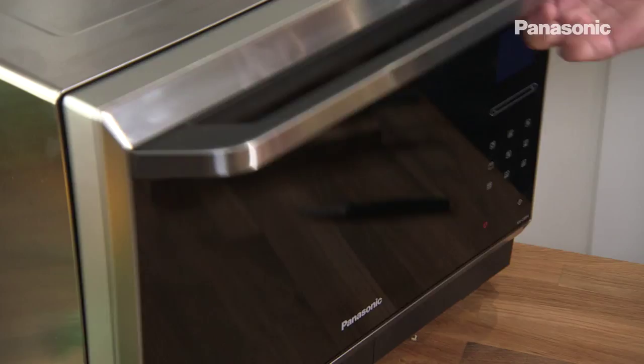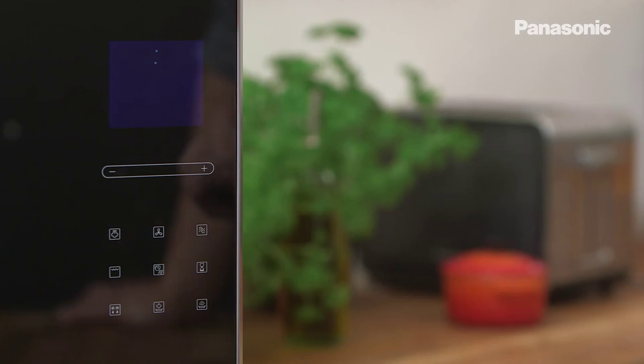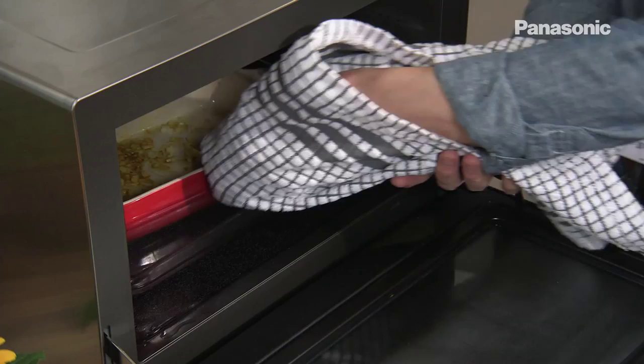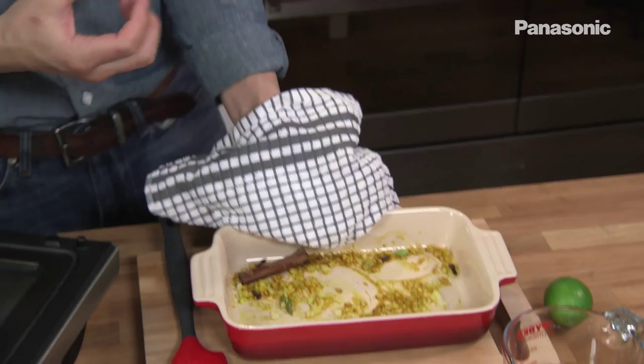That goes into the oven on high microwave for three minutes. The onion and spices have been cooking for three minutes — you can really smell the spices and the onions have just started to soften up, so they won't be crunchy once the rice is finished cooking.